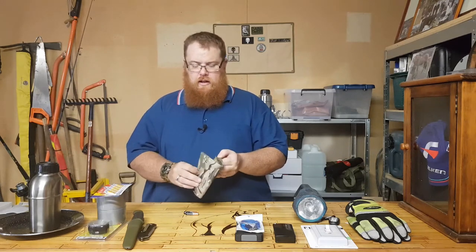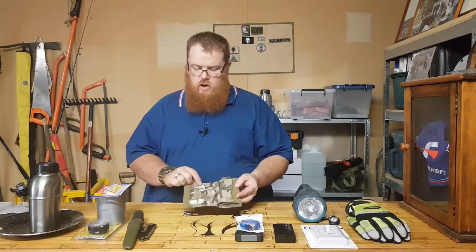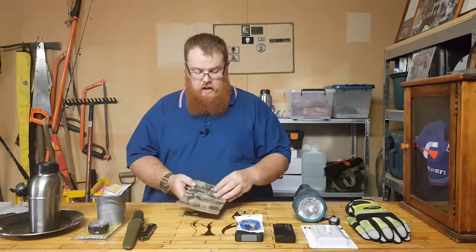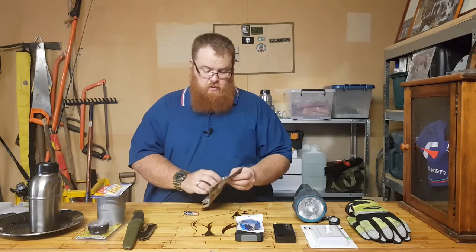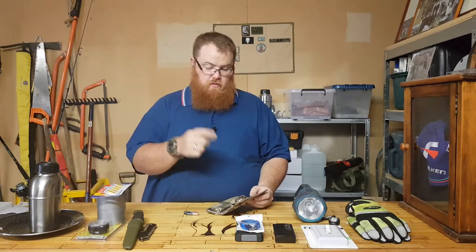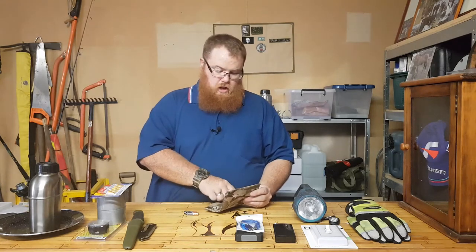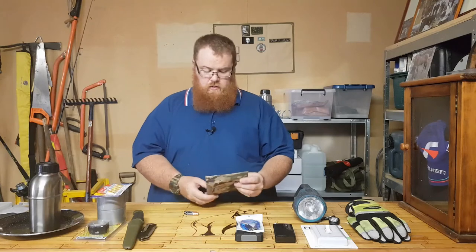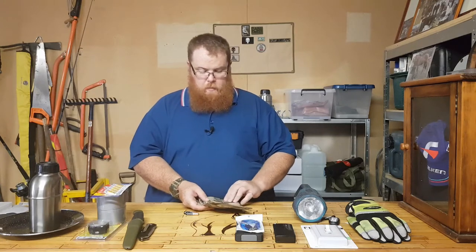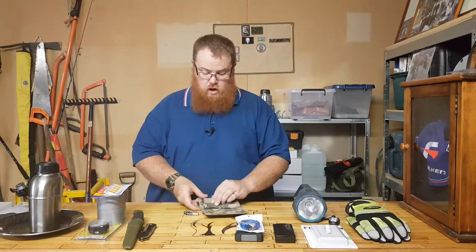A sewing kit is a great addition. This is the one I keep in my camping or bug-out bag — it's got all sorts of needles, safety pins, extra thread, and the inner strands of paracord for heavy-duty work with sail needles. A comprehensive sewing kit is good for repairing clothes, tarps, or any equipment that's got holes in it.